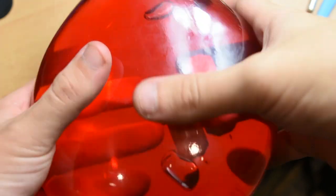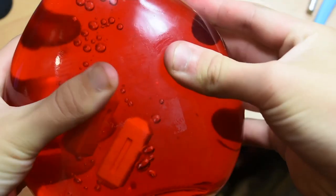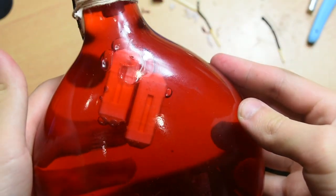And here's how it turned out. I'm pretty happy with it, I really like how it looks, and it works pretty well. You need to shake it quite a bit, I find, but it definitely gets the job done.